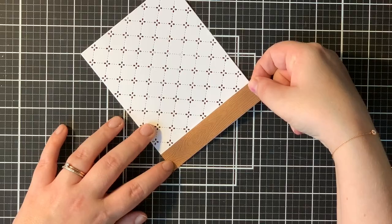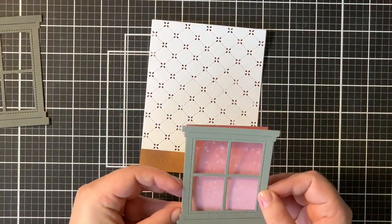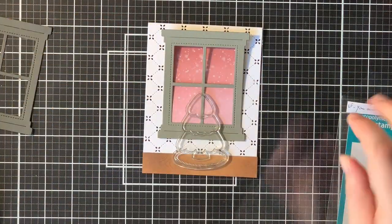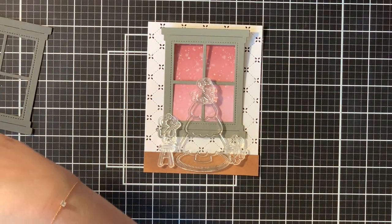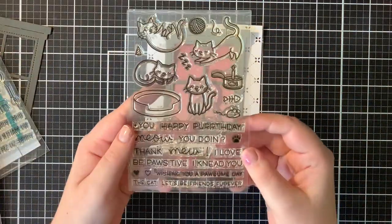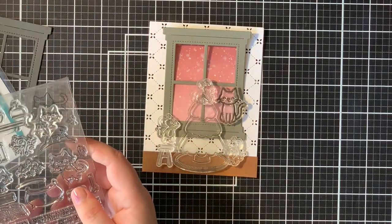I'm starting out by just taping my ground to that quilted backdrop, and then I'm going to place everything to see where all my stamps would go. I have that window there — at this point nothing is glued down just yet. I'm just placing everything until I'm happy with my placement, to see which stamps I have to stamp out with my Misti tool.